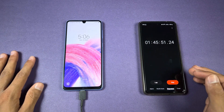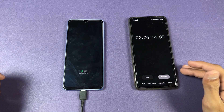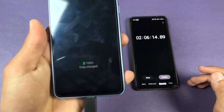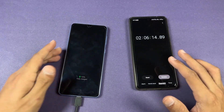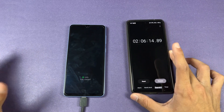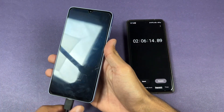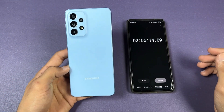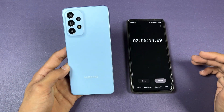Okay guys, I'm back and my Samsung Galaxy A33 5G has hit 100 percent fully charged — as you can see, in two hours and six minutes. Overall, the Samsung A33 5G is the slowest Samsung A-series phone after the Samsung Galaxy A13, which also takes over two hours to fully charge.